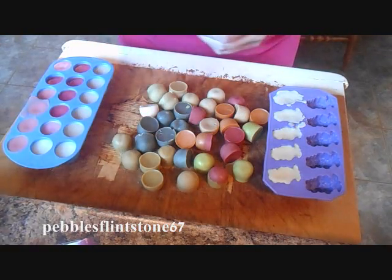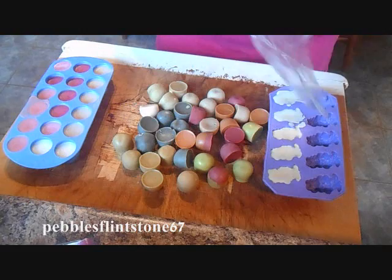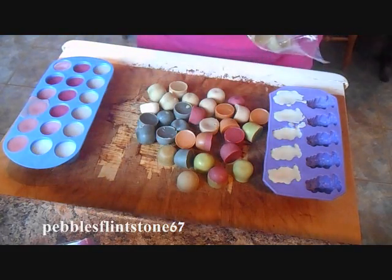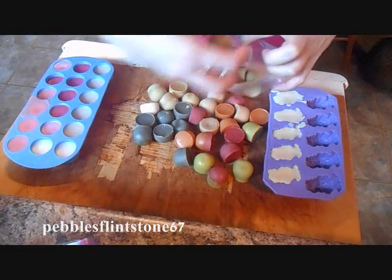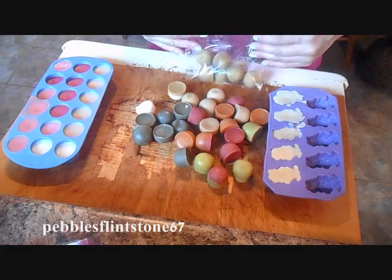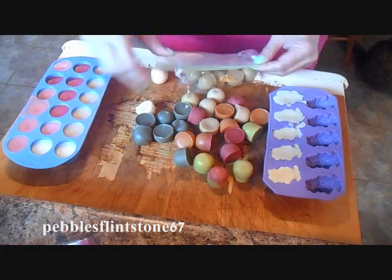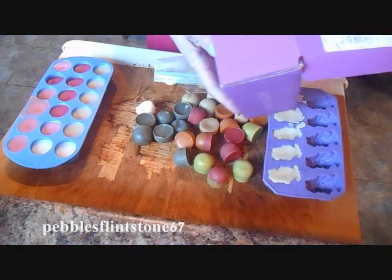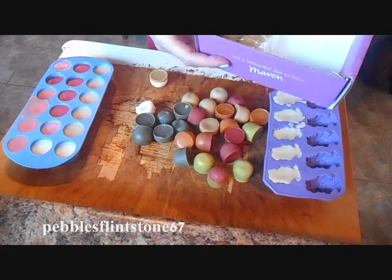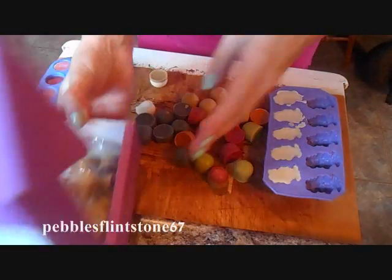Now how I'm going to store them — I have these little baggies and I'm going to try to put the same type of scent in each of the baggies, then just zip them up. And I have an old Julep Maven box to throw them all in. And that's how I'm going to store them.